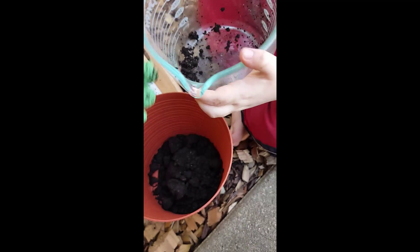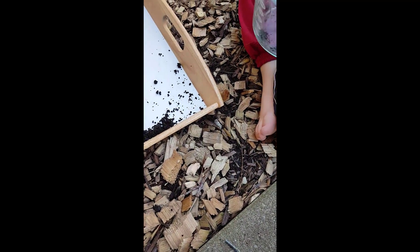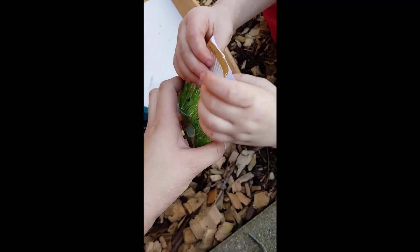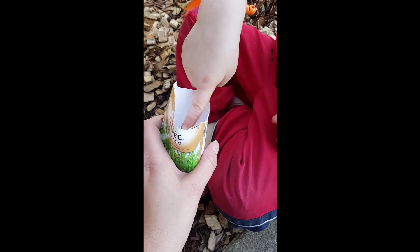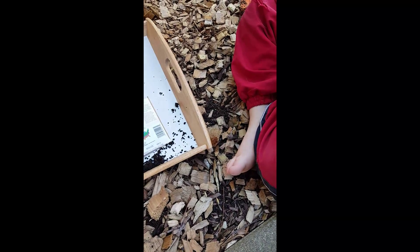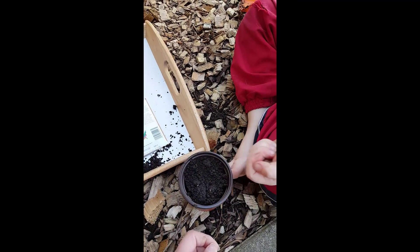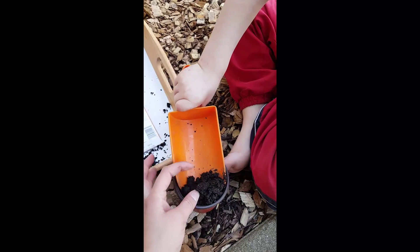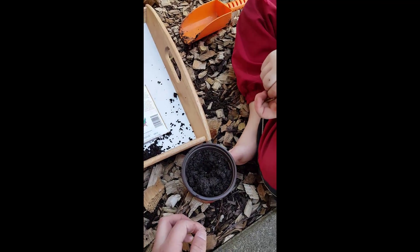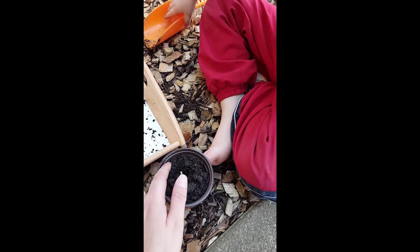We need a lot more soil in there — we have more soil, we'll get that. Can you tell me about those seeds? They are cat grass seeds. Are they big or small? Small — yeah, they're pretty small seeds. We're gonna put a couple in your hand. Are they good to eat? No. You're gonna put them in there. Do I have to dig a hole? First you have to poke a hole with your finger — there you go. Put it in there and then cover it up just with your finger.